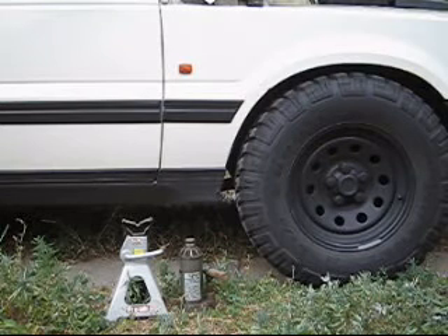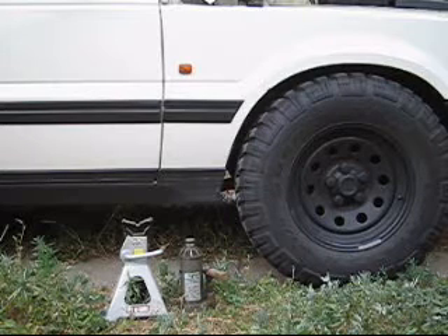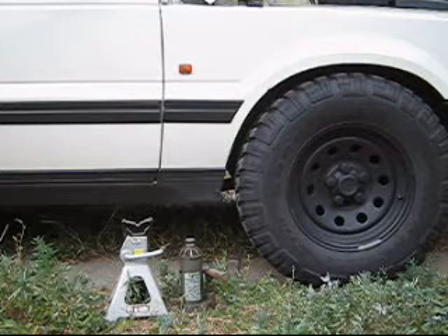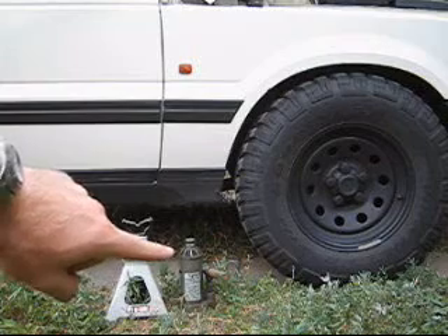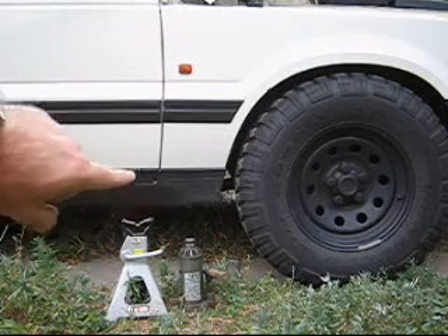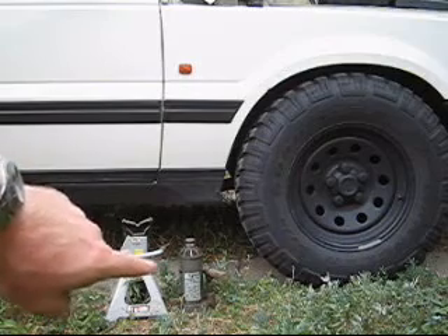First things first, before I do any work on the EAS airlines, I always lower the vehicle down to the bump stops — lower it down to the access mode, the lowest point. I do this so that I can then take the jack, jack up the actual frame of the car and put a jack stand underneath it. You'll need a jack and a jack stand.